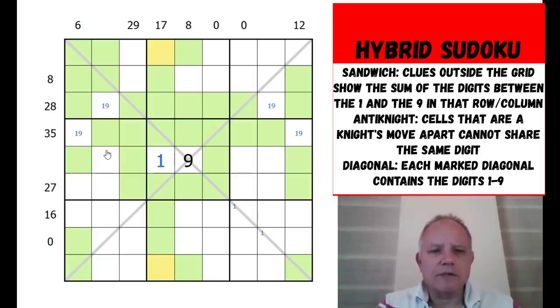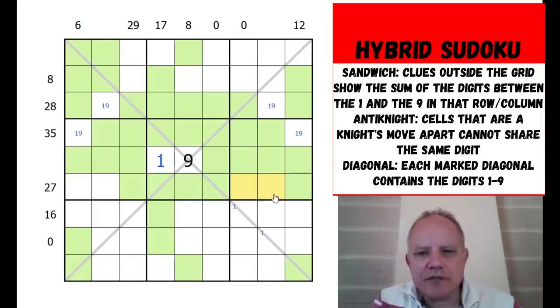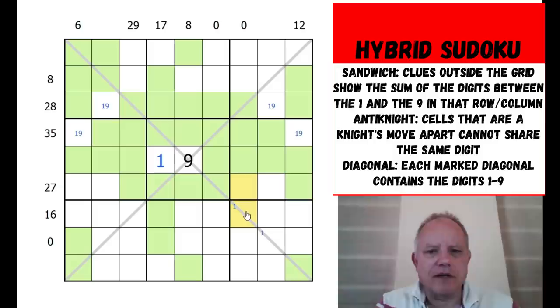We can green in the rest of this central row now that we have one and nine placed. One of these pairs is a one or nine. If one of them were a one or nine, the zero clue here means the adjacent cell would also need to be one or nine - but there's already a nine on the diagonal, so it would have to be a one. Both ways round, this logic proves the one must be in a specific cell.